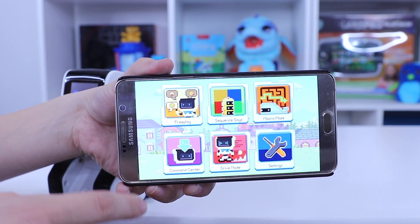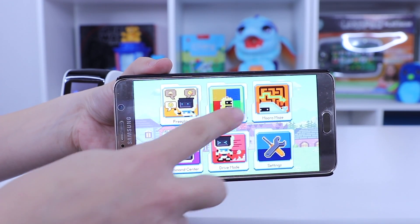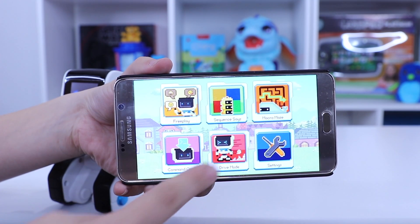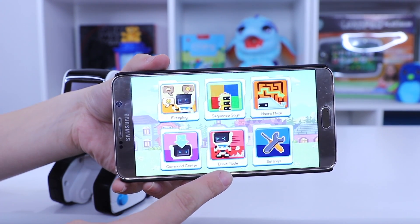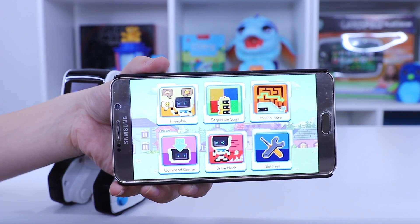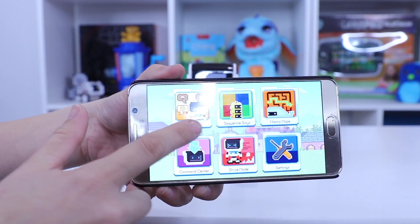So this is your main menu. You have free play, sequences where you copy sequences, macro maze, command center, and drive mode. Drive mode just turns Koji basically into an RC toy that you can use. I like free play the best and I'm going to show you guys that now.